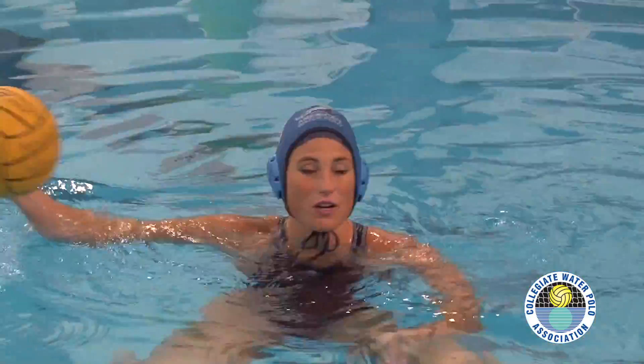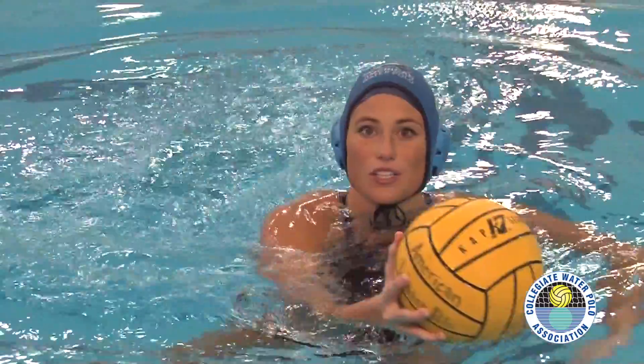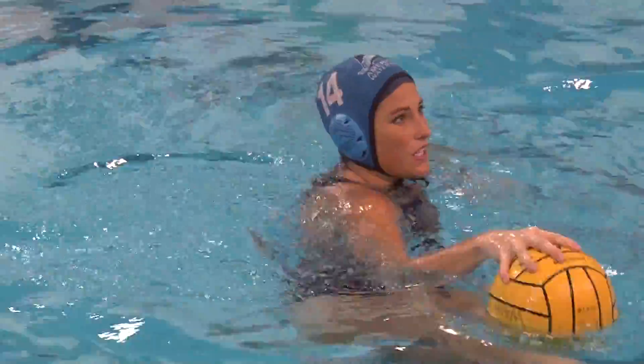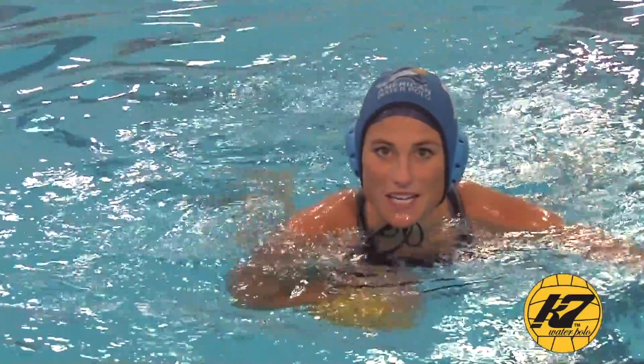The reasoning behind this drill is to learn the right way to turn with the ball. In water polo, you very rarely want to turn with your arm leading with the ball, especially if you're not looking, because if you're turning around you don't necessarily know what's behind you. There could be a defender and then boom, they've stolen the ball. So basic good practice in water polo is turning with your opposite arm first and then strong side with the ball. That's the principle behind this drill.